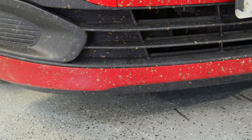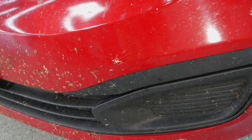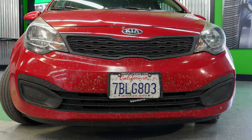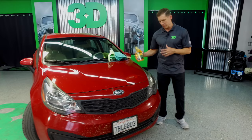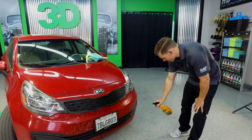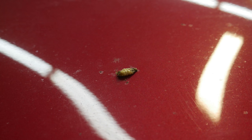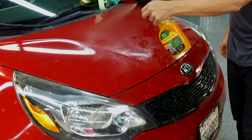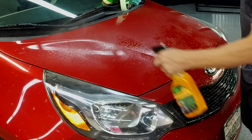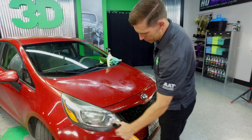Here in Southern California, we got a lot of bugs. This car was driven through Kansas — it's definitely a collectible of all sorts of bugs. We're going to take the 3D Bug Remover 103 and saturate the surface to allow for penetration and allow the enzymes to eat these bug guts up. We're going to do the whole front end of this car waterlessly so you can see the actual power of waterless car wash along with the bug cleaner.